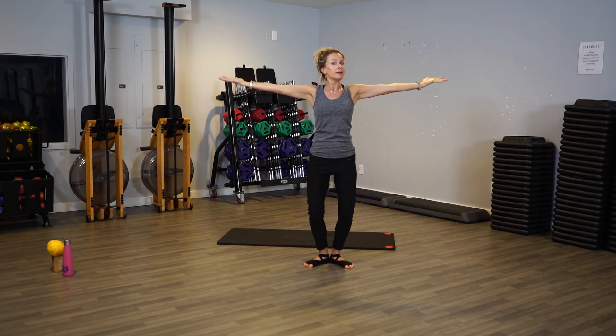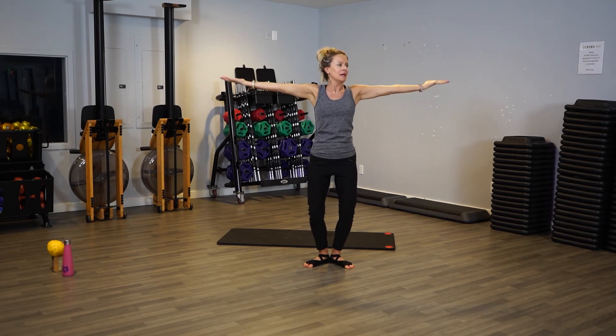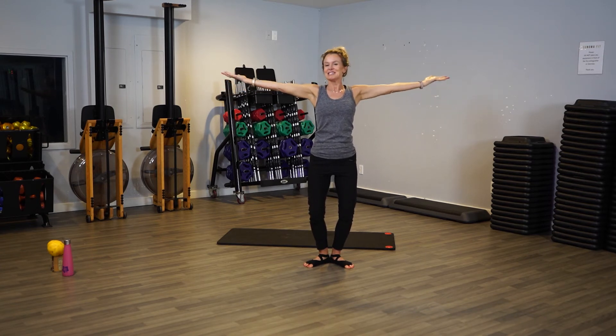Men can go to tea parties too. I like when men do barre, because men always like to use 15-pound weights. Then in the first 10 seconds of barre they're like, 'wait a minute, can I get those two-pound dumbbells?' I'm like, sure, go ahead. It's okay.